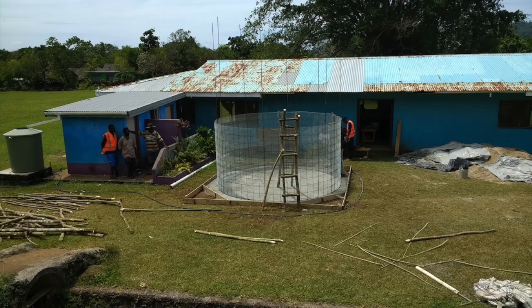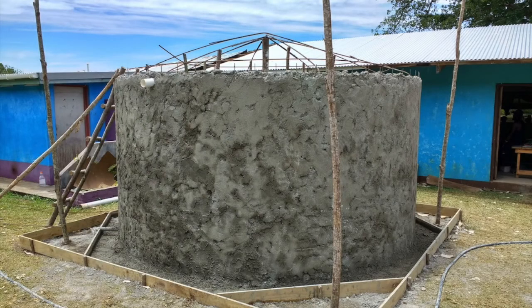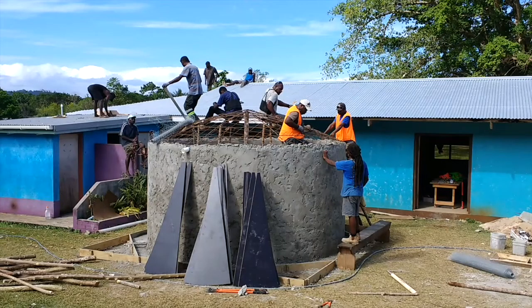We now have one video whereby I help you — suppose you want to build one another ferro cement tank too. Hoping you enjoy it. Have you seen how long building one ferro cement tank takes?